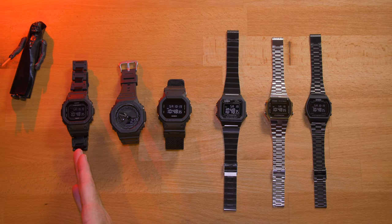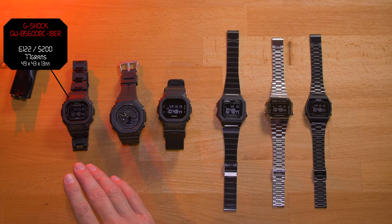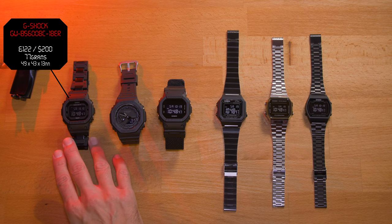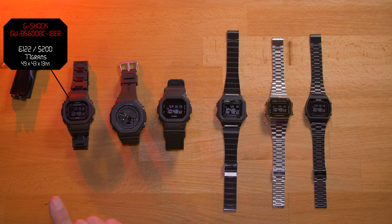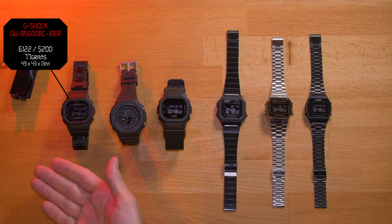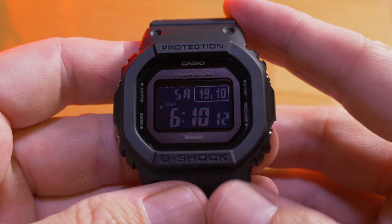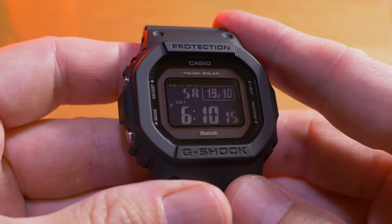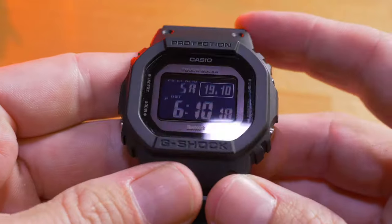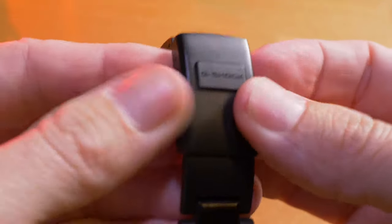So this is a very new watch from Casio G-Shock — it's the GWB5600BC-1BER. I picked this one up for £122, and it retails for about $200. It's very feature-rich — I'm going to do an entire video just about this watch. It has tough solar so you never need to buy a battery, multi-band so it syncs with the atomic clock and is always perfectly in time, Bluetooth so you can connect to and control everything from your phone, and a find-your-phone feature where holding a button makes your phone ring.